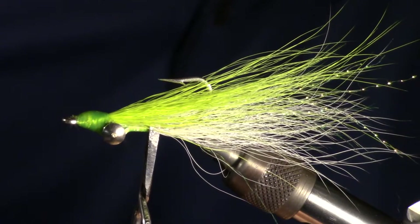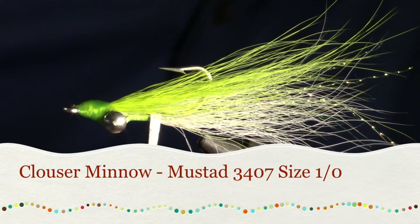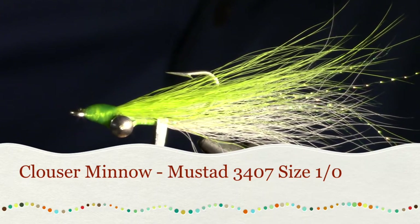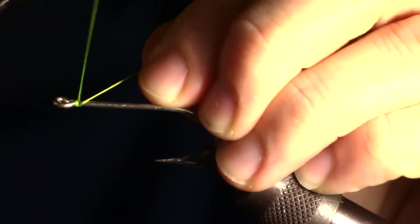Today we're going to tie the Clouser Minnow, arguably one of the most popular and versatile streamer patterns ever made. Originally created back in the 80s by Bob Clouser, a legendary fly tying instructor and fisherman.